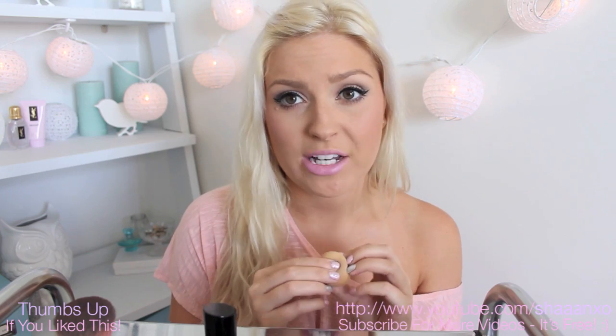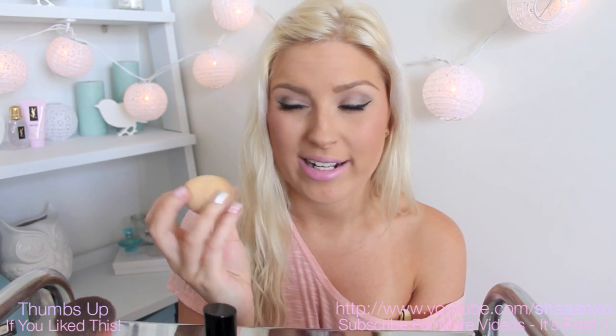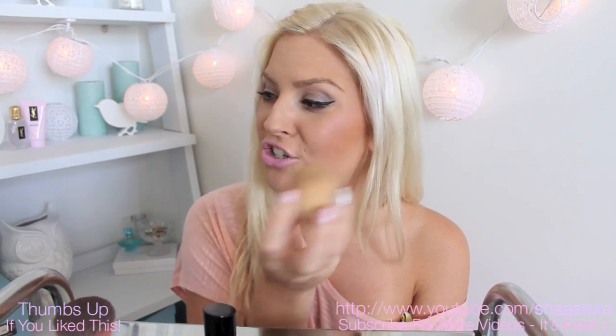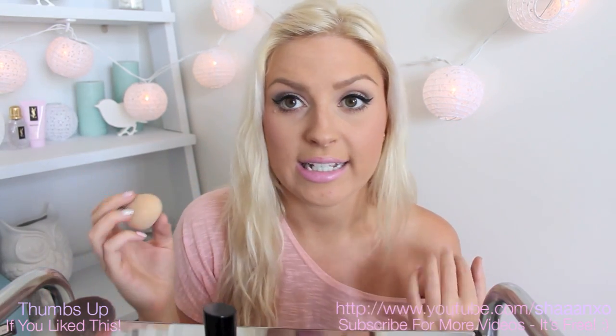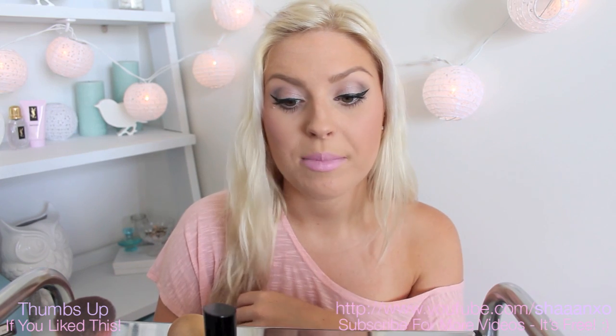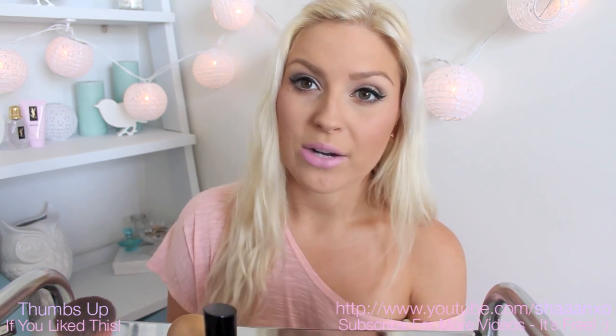If you prefer a sponge, the best sponge you can ever get — it will last you ages and it's worth paying a bit more for — is the Beauty Blender. I'll put the link down below. It's amazing — you wet it and it goes to about double the size. It's really perfect for creating an airbrush finish all over your face with your foundation and concealer. So those are the brushes I'm going to be using throughout all of the tutorials coming up. Stay tuned tomorrow to see what beginner products I'd recommend — cheap, affordable, really good products. I'll talk to you tomorrow. Bye!